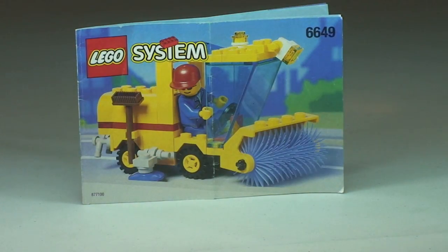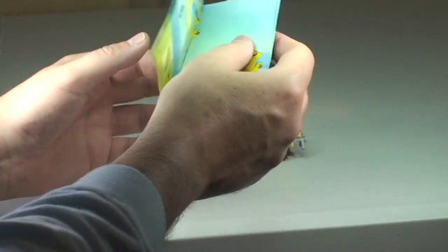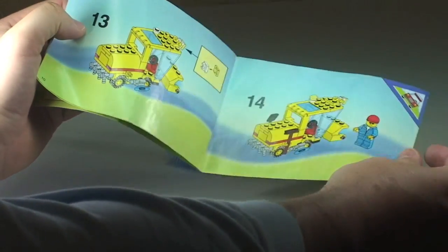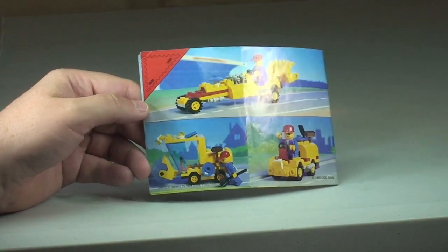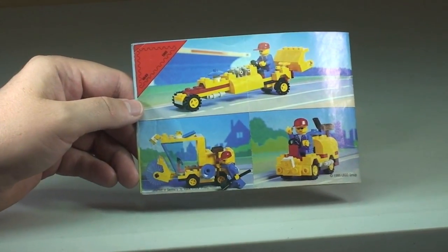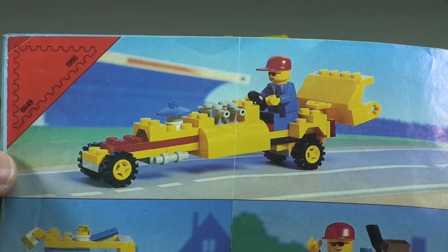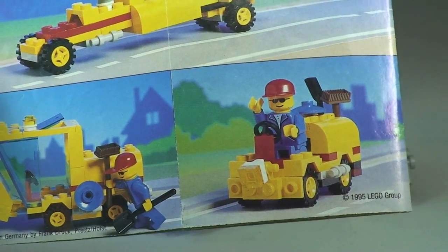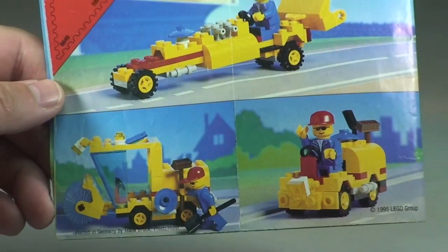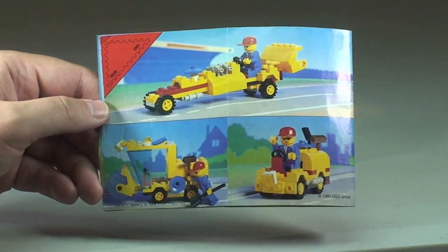We can see the set there, and as I've got the instructions out, let's take a quick look at those. On the rear of the instructions, it does show two alternate builds — one at the top is more of a dragster car, and down below we have another cleaning utility vehicle. The instructions are in pretty good condition considering the age. So let's take a look at the actual vehicle itself.